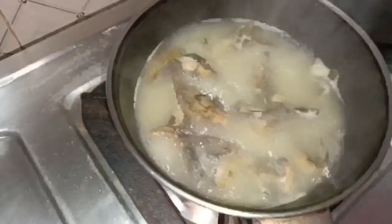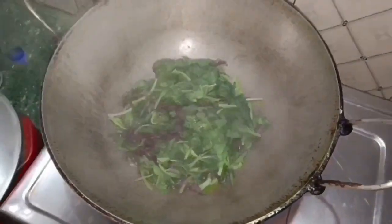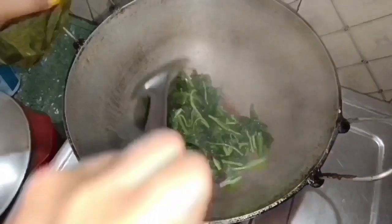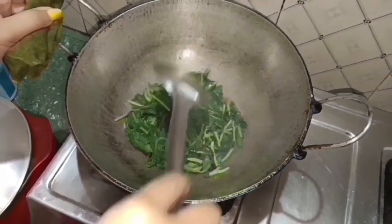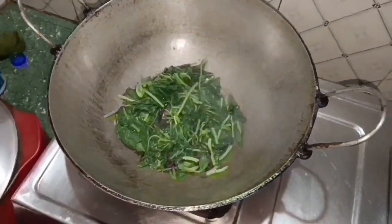I will try to make a little bit more. If you don't need to cut the cuticle, I will try to cut it. This is how we spread it.